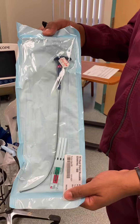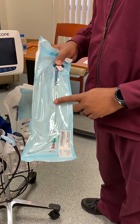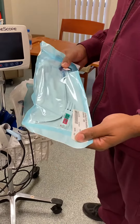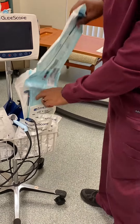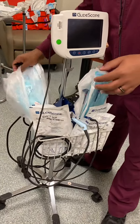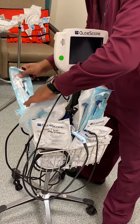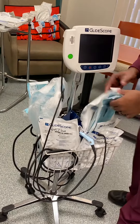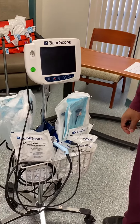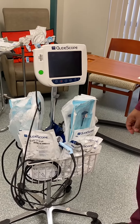And a stylet. This one goes into the tube — only the adult tubes though, not the pediatric. I'm not sure if we have a pediatric stylet, but I think we do. We don't have any on here, but we'll have to get some. And that is my demo. Thank you.